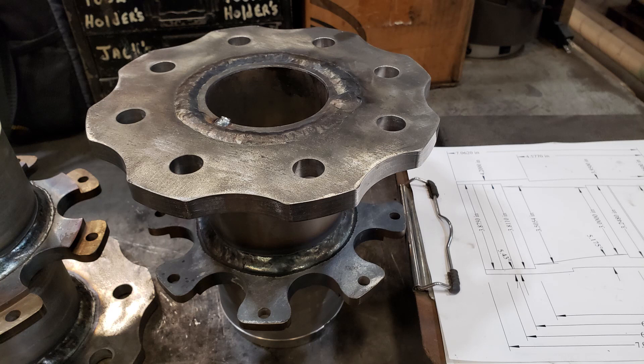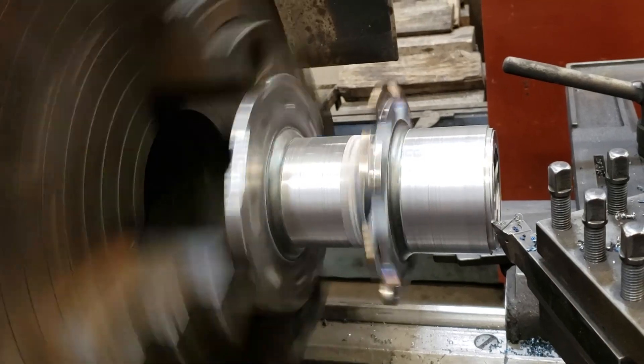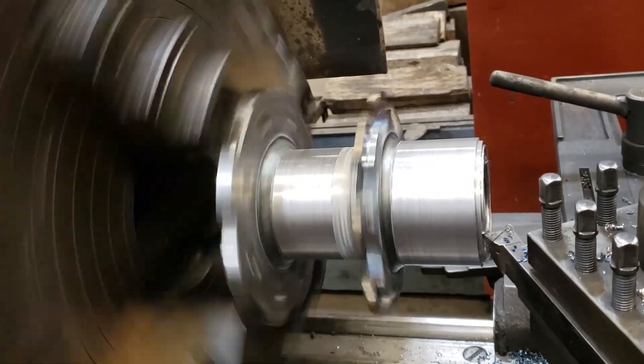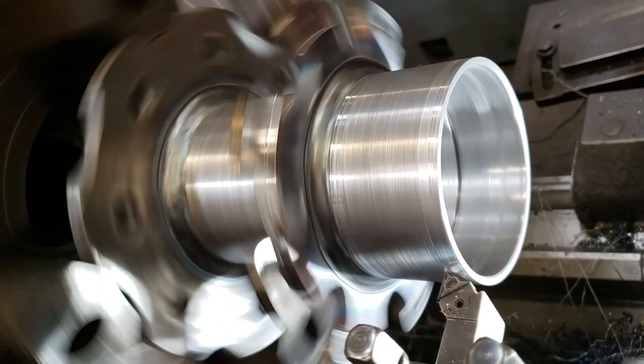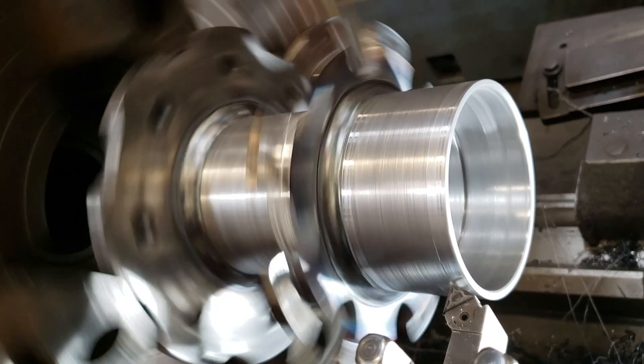Then I start machining the rest of it, which includes all the bearings and everything. I finish the disc brake mounts — I roughed them about 15 thousandths over, and then I finish them on the lathe so everything is true to everything else.